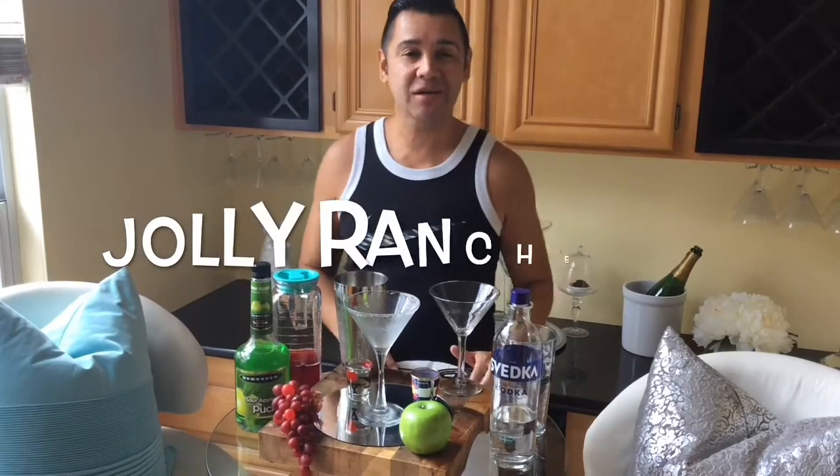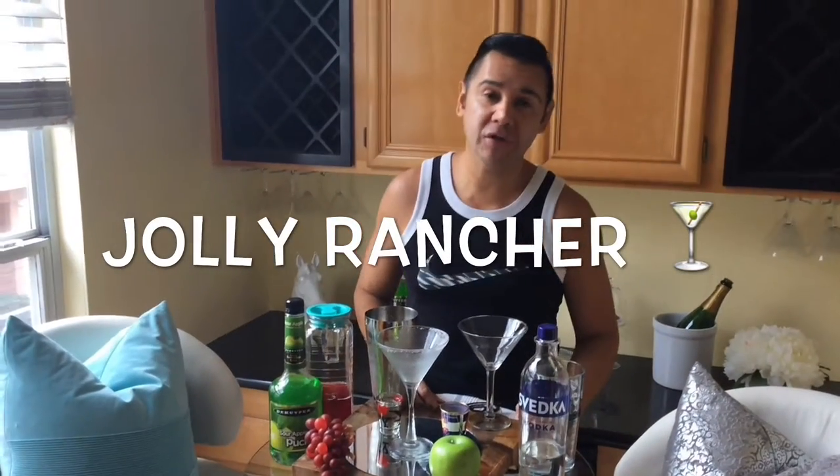Anywho, we're going to go ahead and start off with a martini that I haven't had for several years, and it's a delicious martini — it's actually a Jolly Adventure.